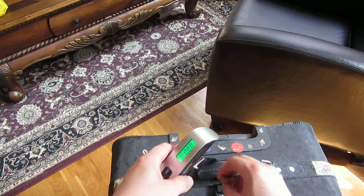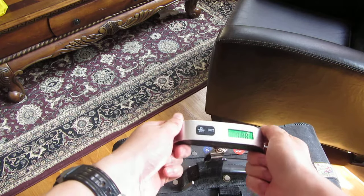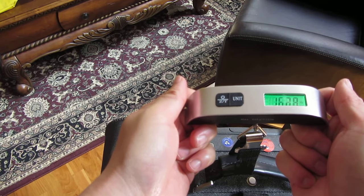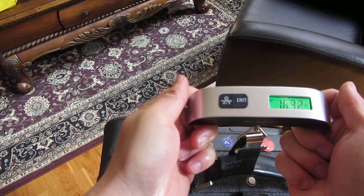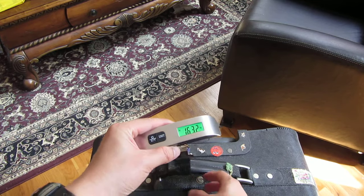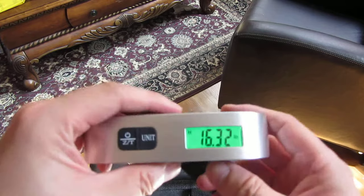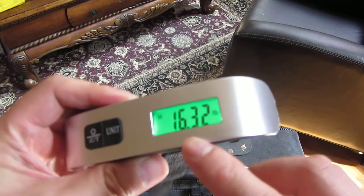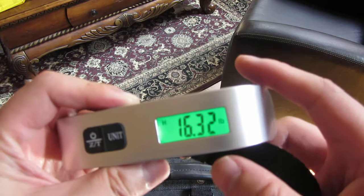Now I simply lift and hold it steady, and it will actually hold the reading once it finds a steady reading. You'll notice that the H turned on. So let me unhook it here and give you that reading — you can see the H holds the weight. It is 16.32 pounds, so that's around sixteen pounds and five ounces.